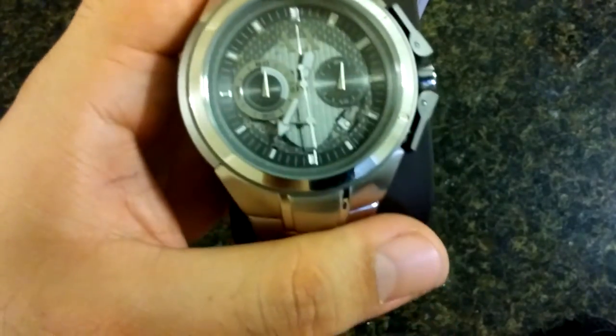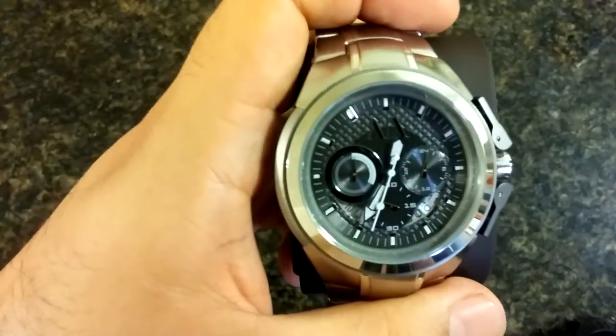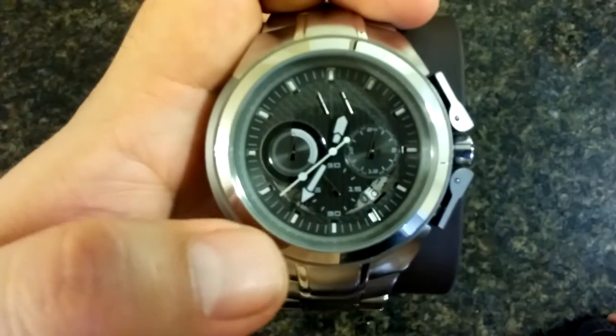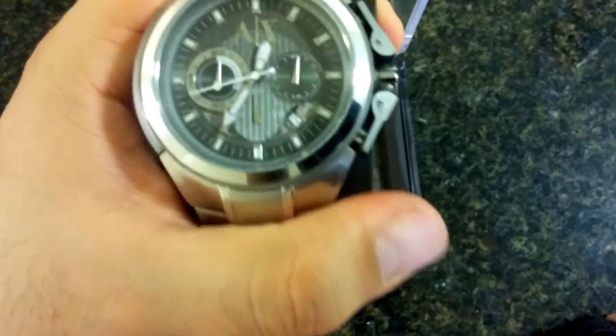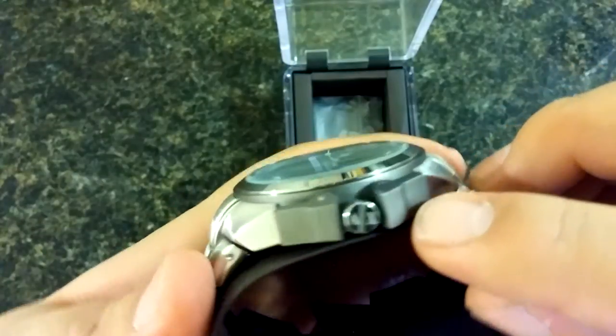It doesn't have a backlight, so it kind of sucks trying to see what time it is at night. I'm not sure if the hands glow, but it does make it a little easier as long as you have a little bit of light — the dial will illuminate slightly better with surrounding light.